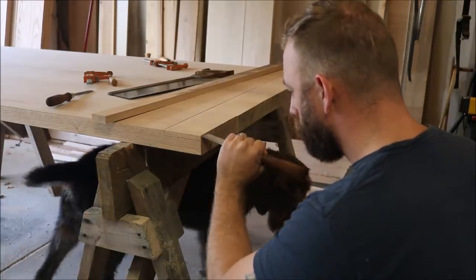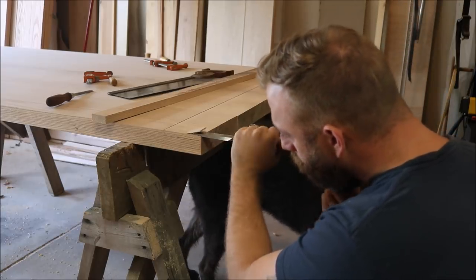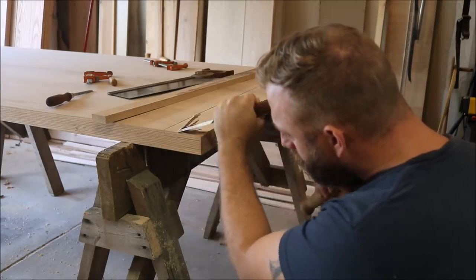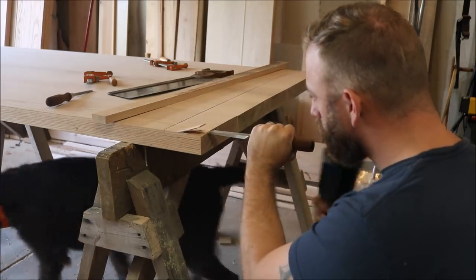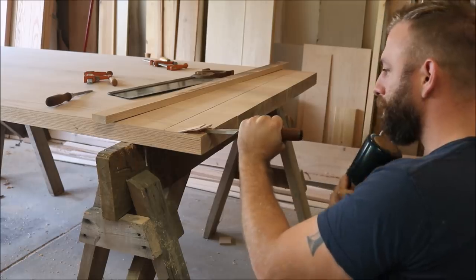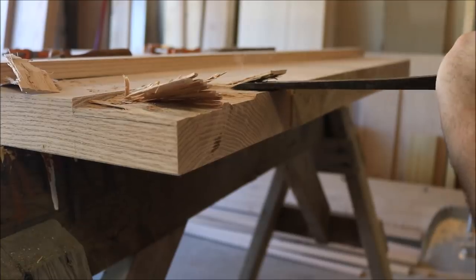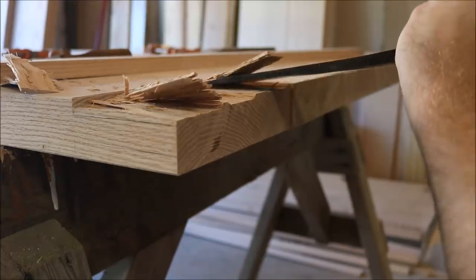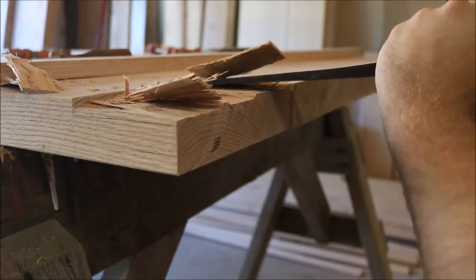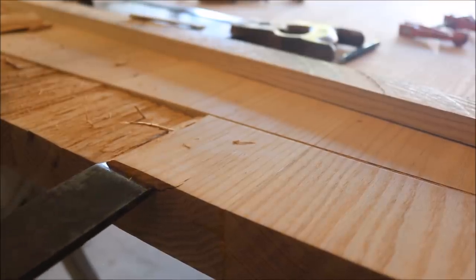Once I have cut down to depth, I take advantage of the wood's grain orientation and actually split out most of the waste. At first I tried using just a regular bench chisel, but it was a little bit too small. So I grabbed this big slick that I just recently got at a flea market. It's pretty beat up and needs a new handle, but I put a quick edge on it and went to town. It worked really really nice.